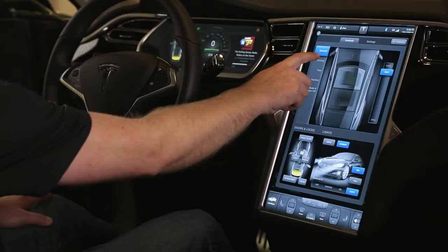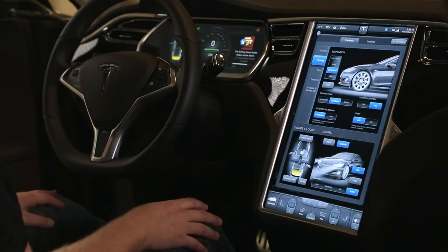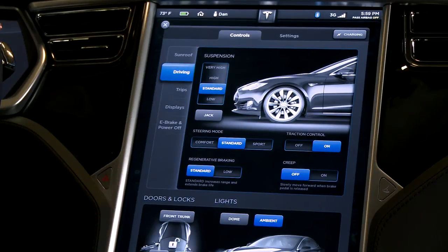Let's have a look at the driving tab. You can choose the height for the suspension, although it's automatic for normal use. It'll lower itself at highway speed if you have the air suspension option. But you can then choose a high or very high setting, for instance over a steep driveway. The jack button just disables it so that if you're changing a tire, it's not going to automatically try and level itself.